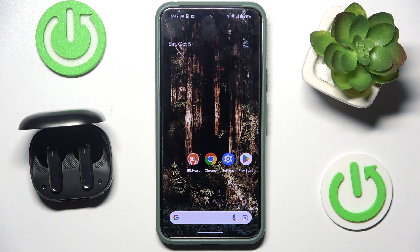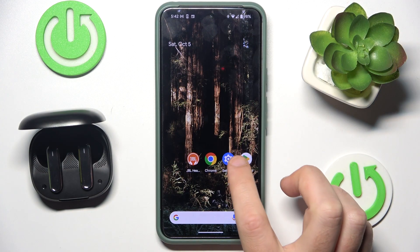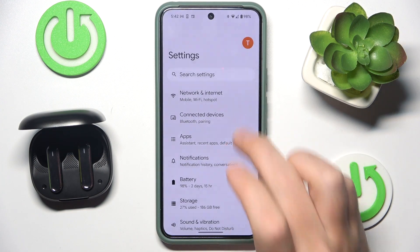Hello everybody, and welcome. In this video I will show you how to allow your headphones, JBL Live Flex 3, to play phone calls. Start by opening Settings, then go to Connected Devices.